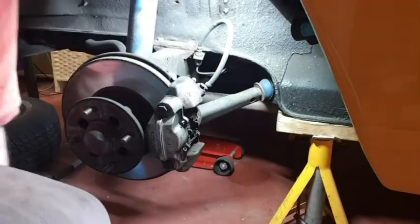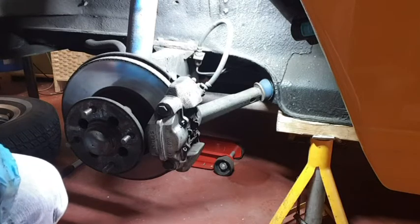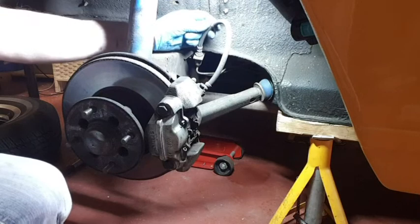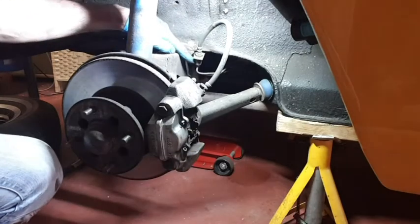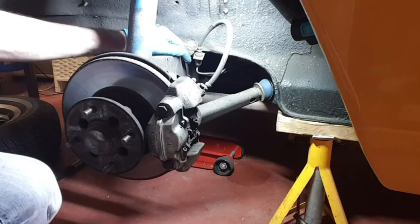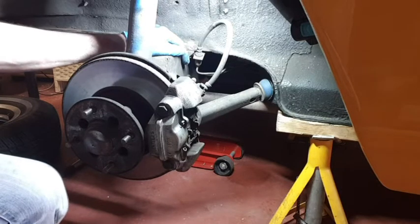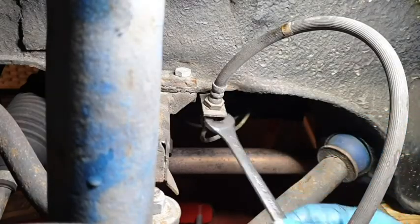Normally when you're taking off one of these calipers, the instructions say to make sure you've got something to hang it on to support it so you don't damage the hose. I'm going to be replacing this hose with a braided hose anyway, so I'm going to disconnect it completely. I'm not bothered about the fluid running away because I'm going to be replacing the brake fluid anyway — I've no idea when it was last changed on this car.